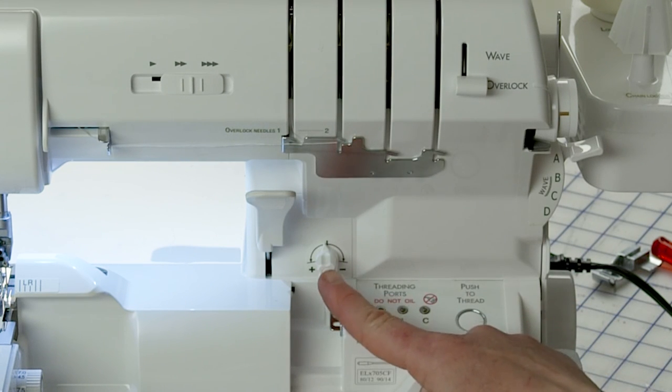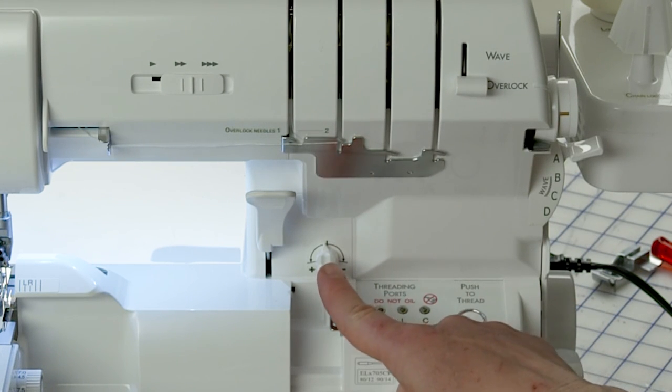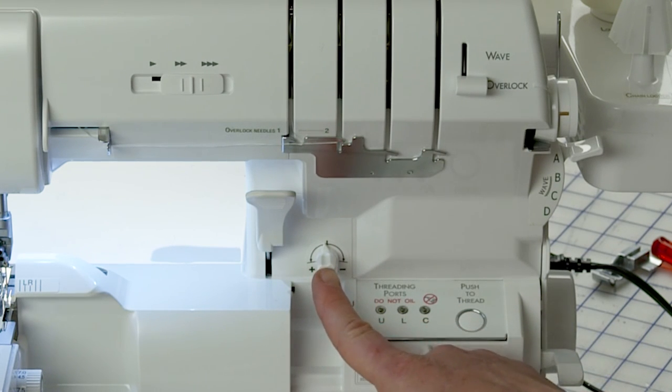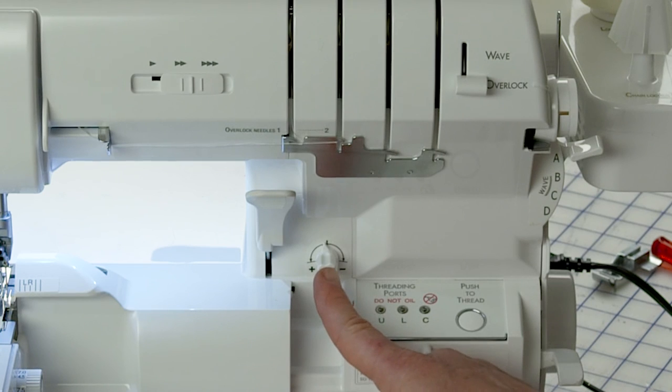We have the upper and lower looper thread fine-tuning knob. If you need to loosen or tighten them, you can fine-tune that right here — make it a little tighter or a little looser just to make sure you can get that perfect stitch.